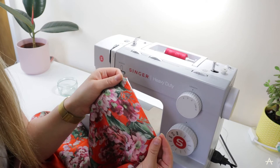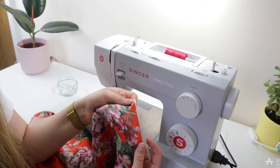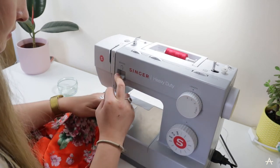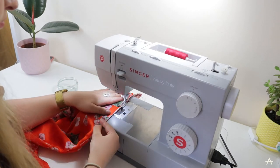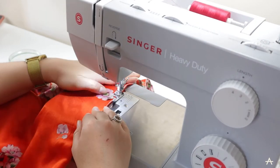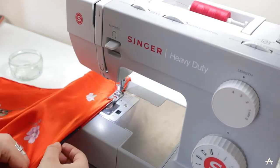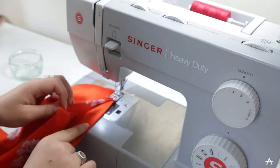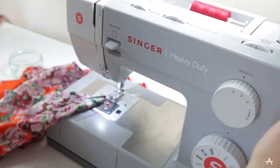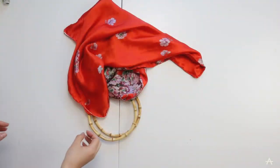So now I've ironed my fabric I'm going to topstitch all the way around the square about half a centimetre in from the edge on the right side - the side facing the outside. To do this I'm going to make my stitch length a little bit longer. That is all done, all topstitched, all the edges are finished and closed up.